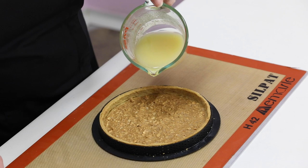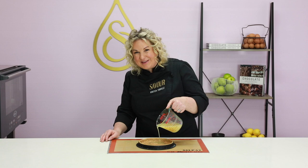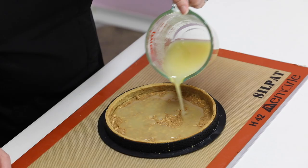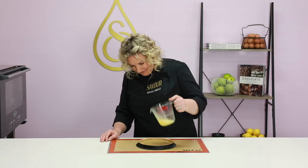The lemon jelly has cooled to 28 degrees Celsius so I can place it on top of the chocolate here. It just needs to be a thin layer because we've still got a few elements to go into the tart. I'm now going to place this into the freezer.